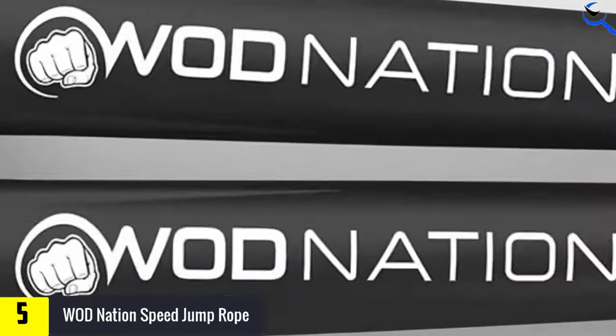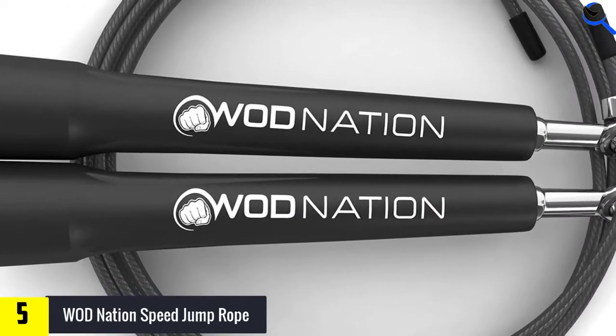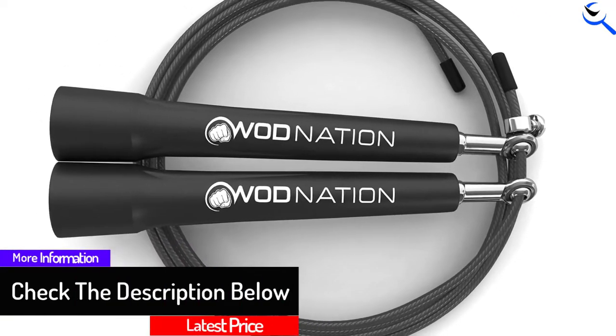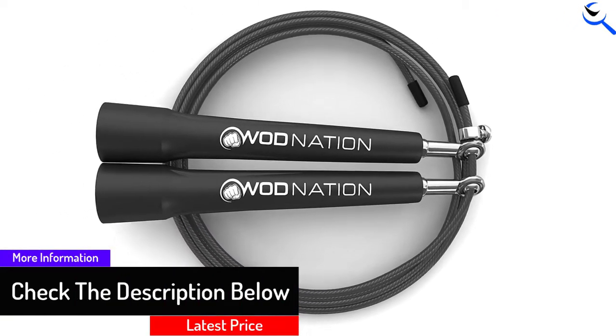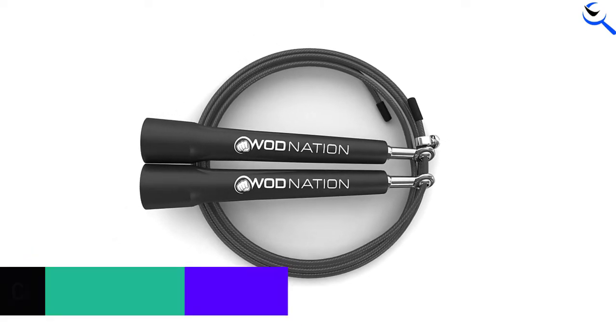WOD Nation's jump rope comes with a 100% satisfaction guarantee, so you can try it for 60 days and if you're not completely satisfied, return it for a complete refund. If you order through Amazon, you get 30 days to return.